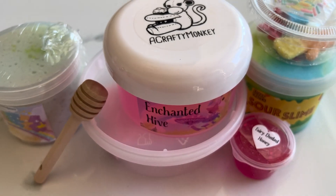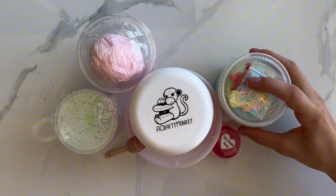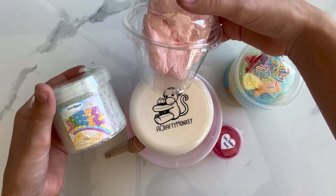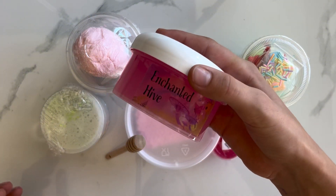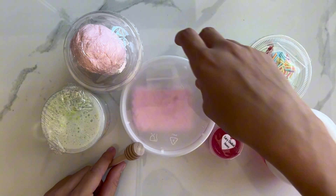Hey Sunshine Sisters! Welcome back to another video. Today we'll be doing an Etsy Slime Review. I'll be reviewing three slimes from different shops. Let's get started!